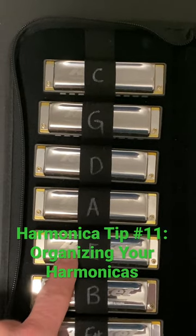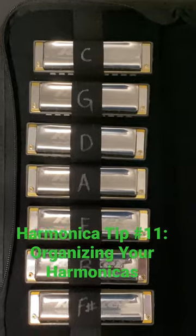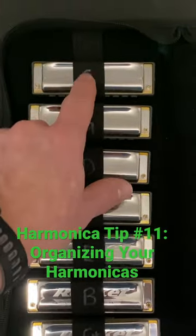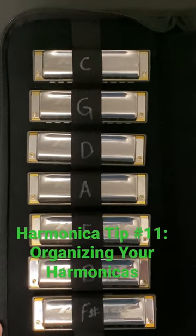If they call out a song in E, I can say first position, second position, third position. Now I just started the pattern at C, and now I'm stuck because I labeled the case like that permanently. Hope it helps!